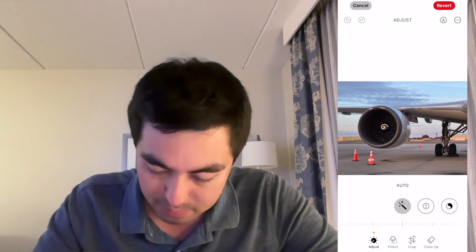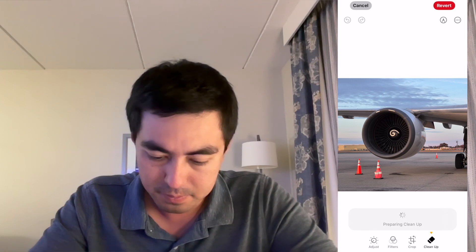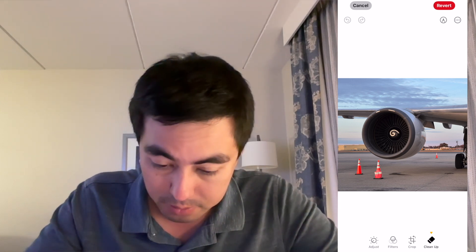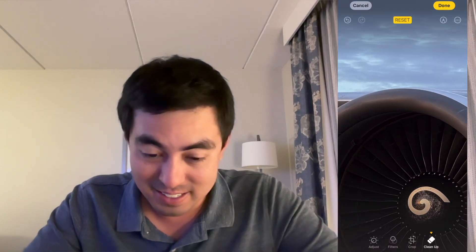I'm going to go here and try it with the new Apple Intelligence cleanup stuff. I'm going to edit — Cleanup here at the bottom. Preparing cleanup. See what that does. I'm going to go here and highlight the same things. I don't like how it doesn't give you a preview — I have to kind of guess where my finger is. That's not great. Let me try that again. Can I just highlight it, like circle it? Yeah, that's not that great.